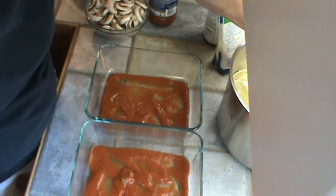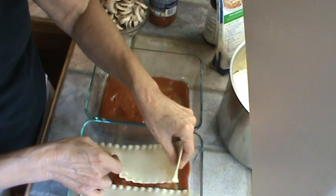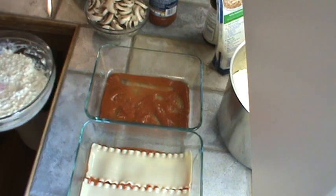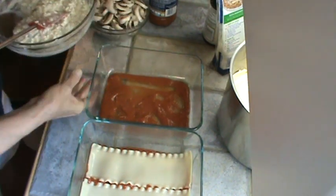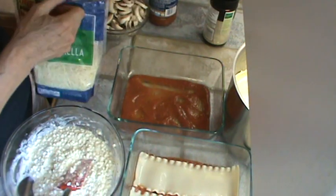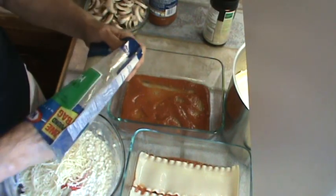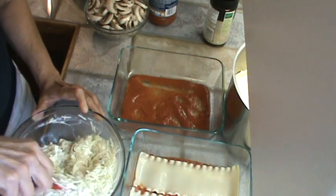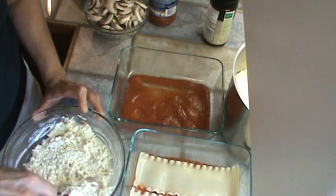Now we're ready for some noodles — I cut about three inches off mine so they fit in the pan, and they fit in perfectly. The next layer is going to be the cheese, and I want an extra layer of it, so I'm going to add about a cup of mozzarella and mix it in. So we've actually got three cheeses: parmesan, cottage cheese, and mozzarella, plus the egg to hold everything together.